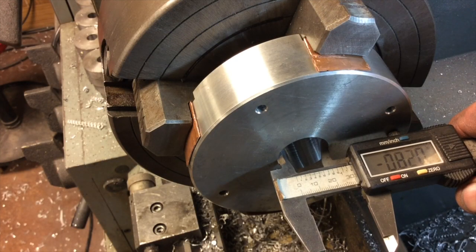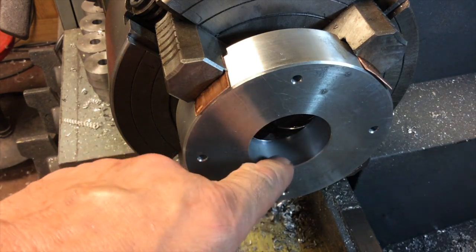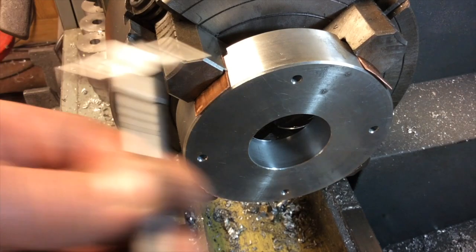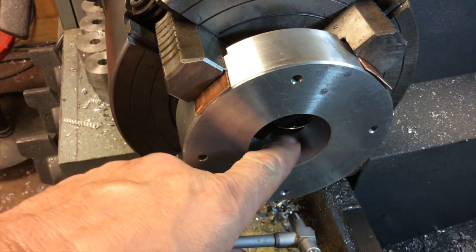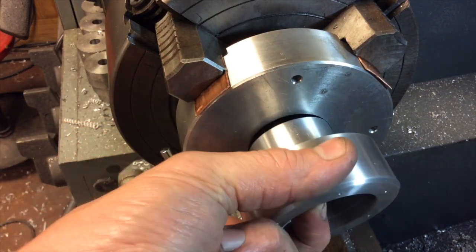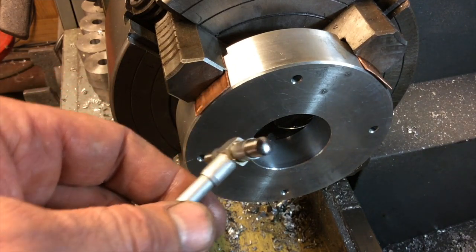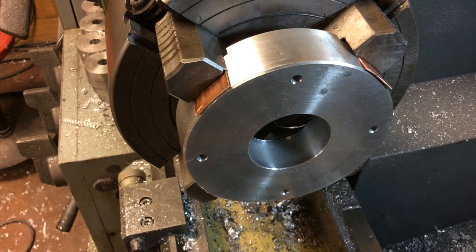It looks like we've got about 820 thousandths to peel out of there. Sorry I lost you there — I ran out of memory, didn't realize it. We've been working on opening up this hole and we're real close to our final dimension. I've been using a carbide insert bit and it's been doing a great job of just peeling the material out of there. I'm going to take a couple of measurements with our telescoping gauge and check it with our micrometer. We want to be within about 3 to 4 thousandths under the dimension of this piece for a press fit. I think we're going to be able to get this out with one final pass and then we'll be ready to heat things up and squeeze them together.